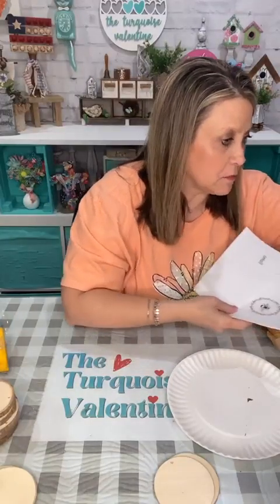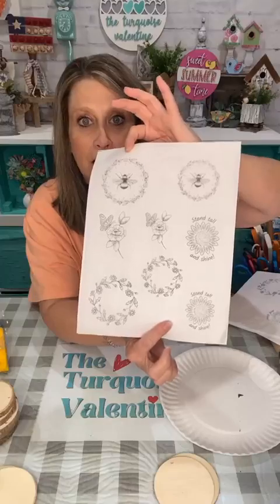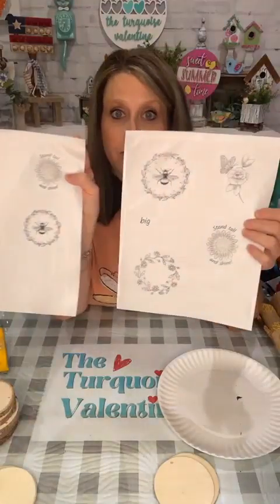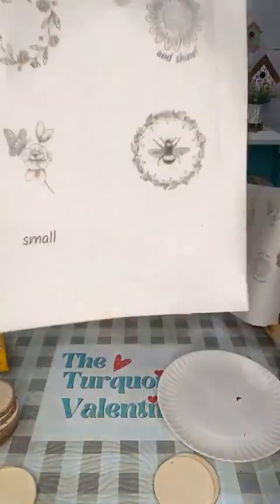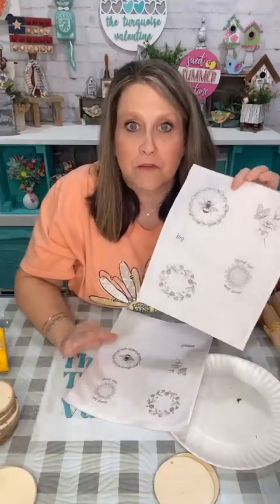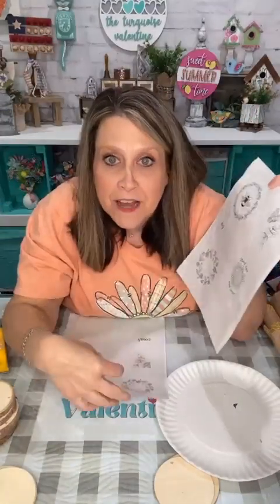I printed it two different ways. The first way I did it all on one page and it looked too crowded, so I did it on two pages. The first page has the bigger ones and the second page has the smaller ones. If you only want to print the bigger ones, which are about three inches round, you can print just those, or you can print both.